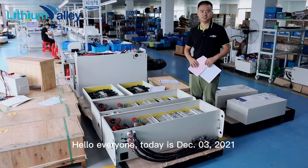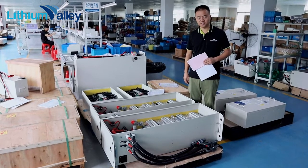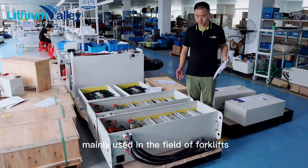Hello everyone, today is December 5th, 2021. In our production workshop, I'll introduce a LiFePO4 battery mainly used in the field of forklifts.